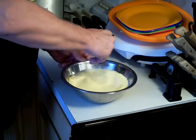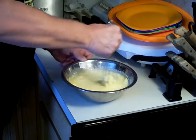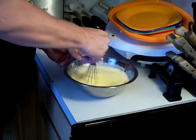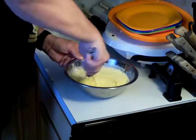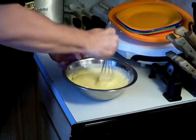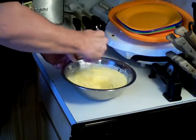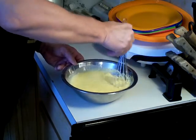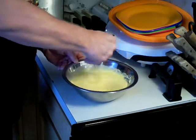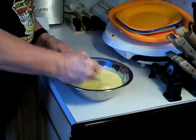I'm going to make sure this is mixed really well. You want this to come out similar to pancake batter — that's what it's going to be, kind of like a pancake batter. Just make sure it's mixed real good.